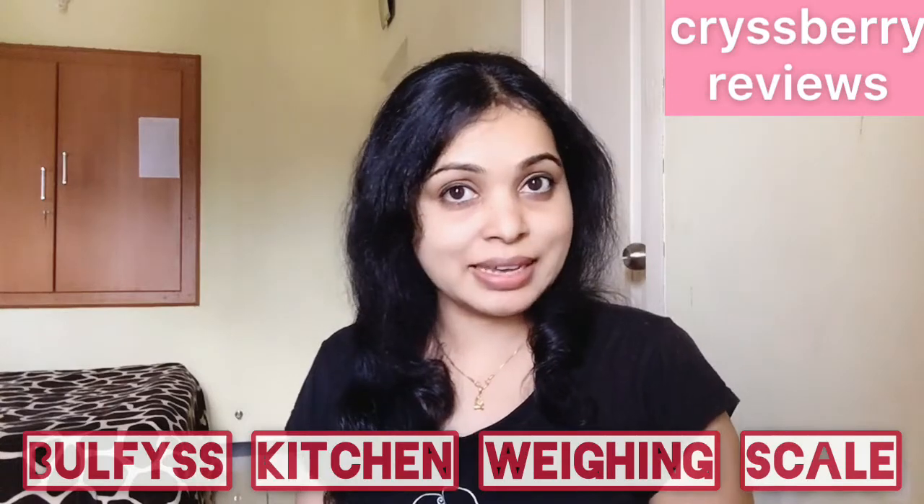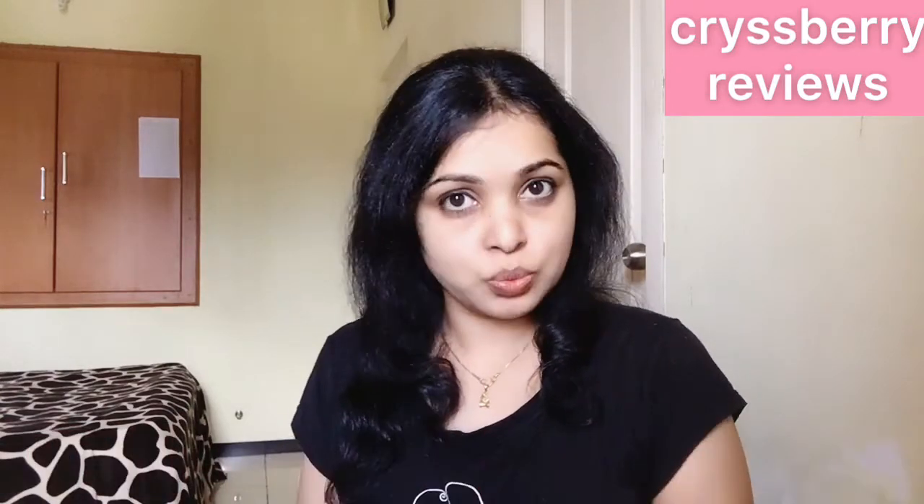Hello and welcome to Casper Reviews Tips once again. Today our product for review is Bulfi's kitchen weighing scale. For those who are new to kitchen weighing scales or those who are planning to buy a new weighing scale, I'm going to show you a small demo on how to use one.